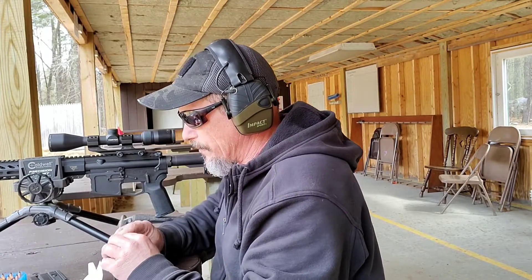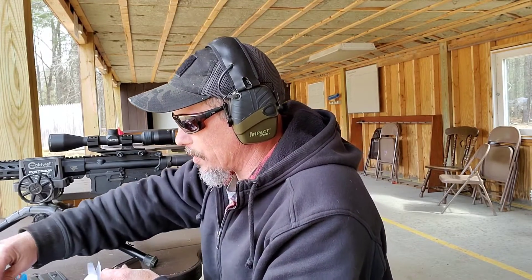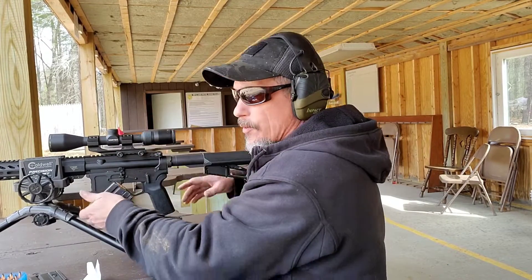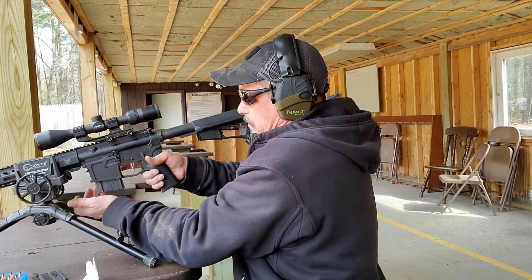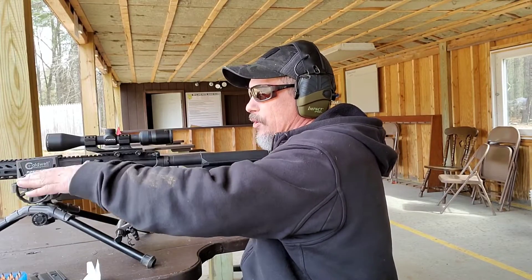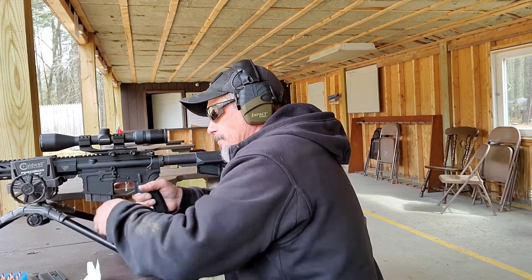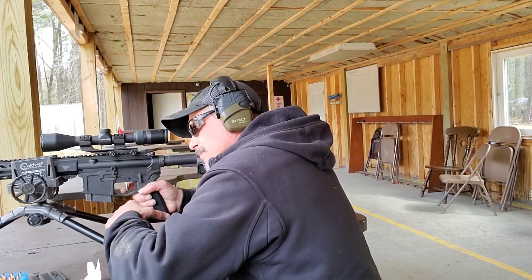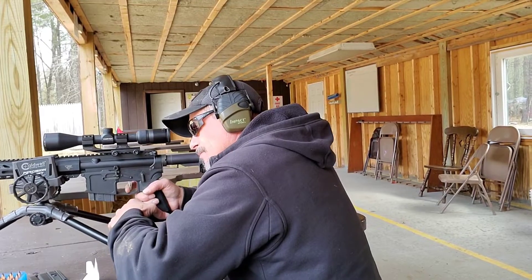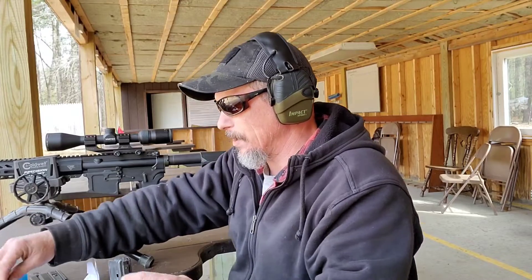This next charge is 25.7 grains. These are federal cases, once fired. The scope is now shooting low and right, so take that into account for where they're hitting. Not bad at all.